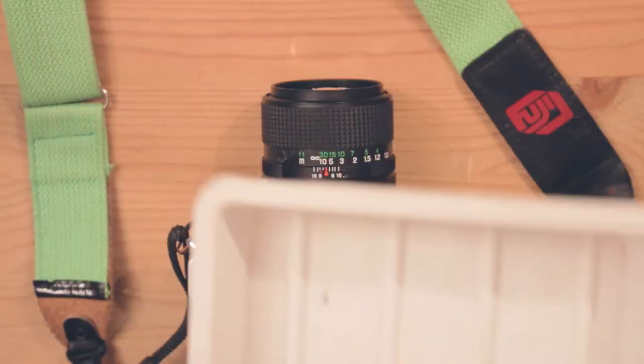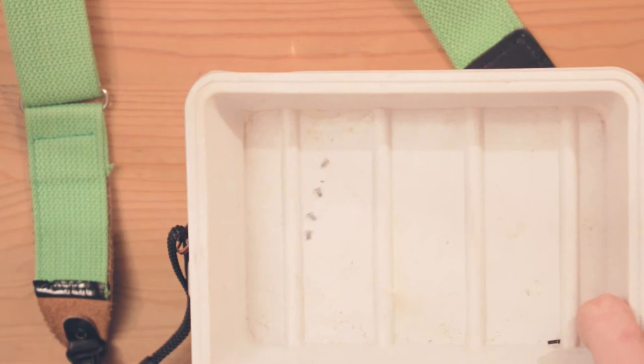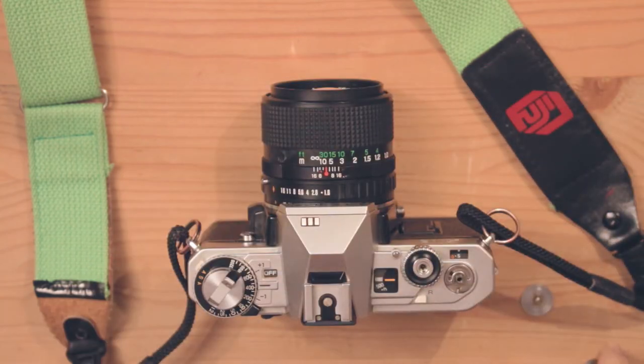I would suggest getting a tray to put all your screws in, and the bits and bobs that you pull off the camera.